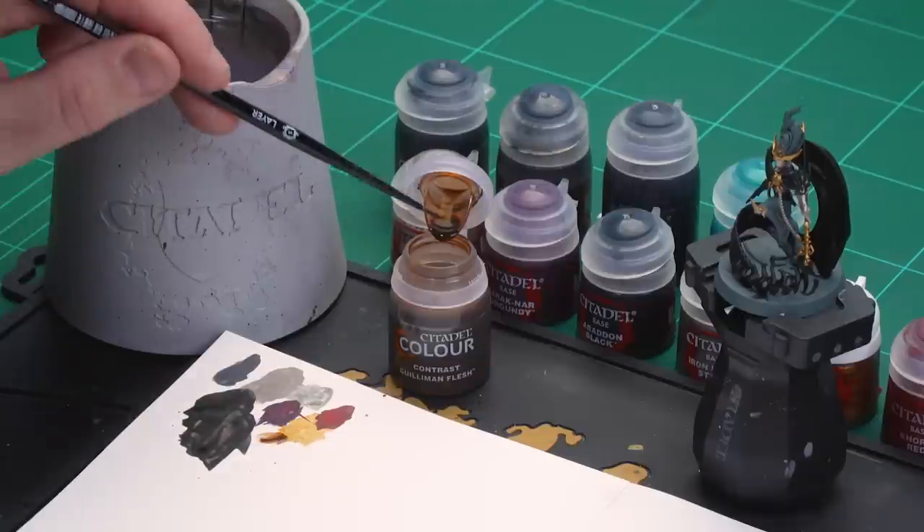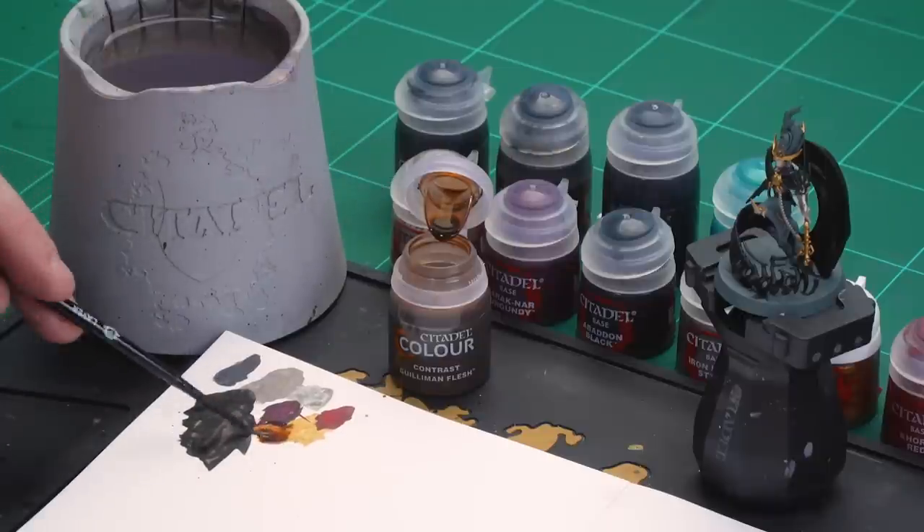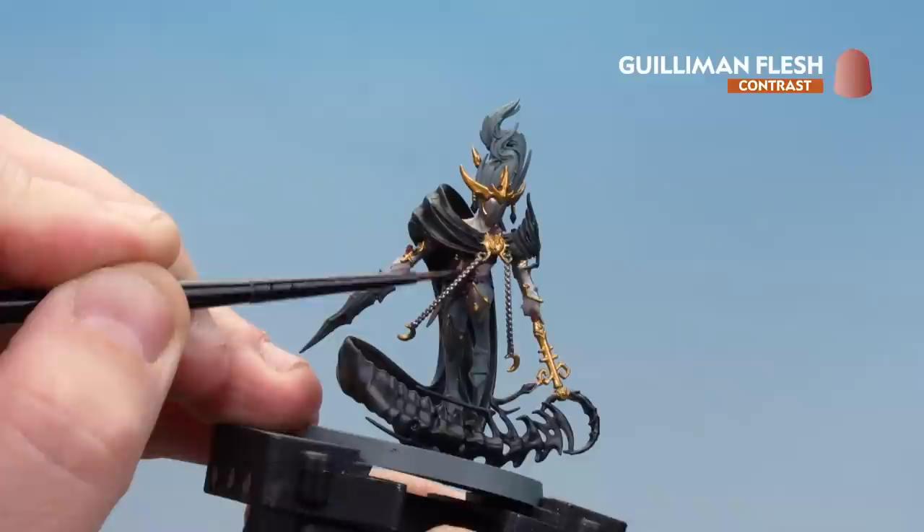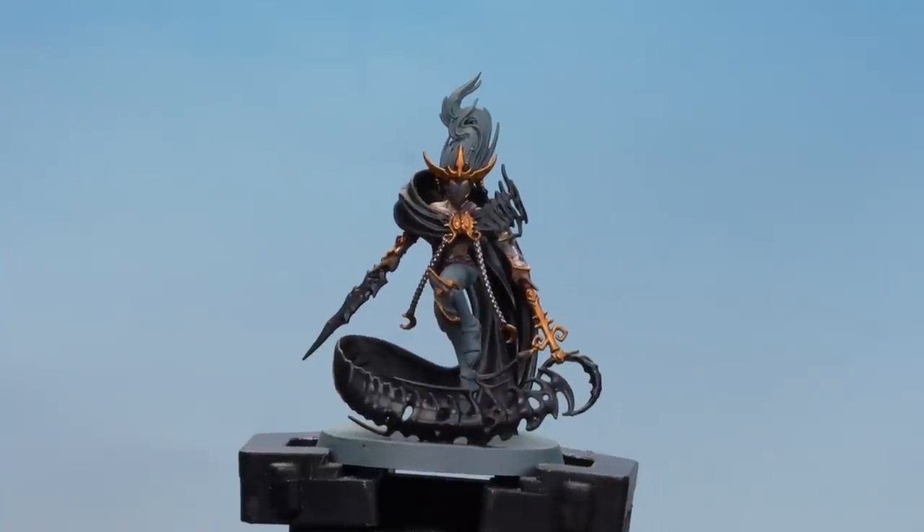Load the brush up and apply a little bit, get a nice point, and then we're ready to start on both the gold and the flesh areas — I'll start on the flesh first and then work my way up. There we are with the Gulliman Flesh dry.